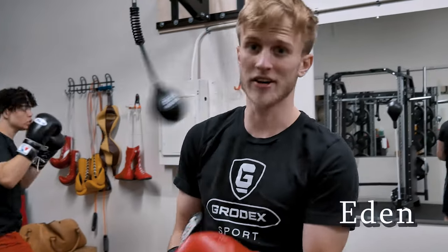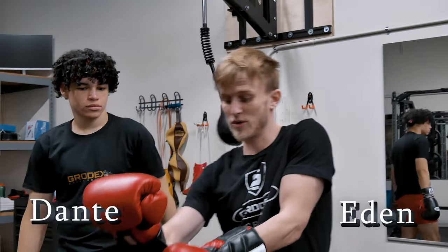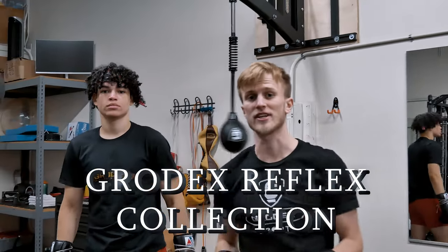What's up guys? It's Eden here. I'm with Dante. We're at the Grodex facility and today we're going to be reviewing the Grodex Reflex collection.